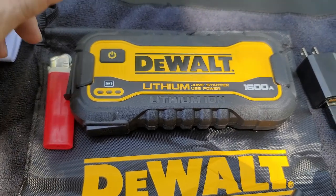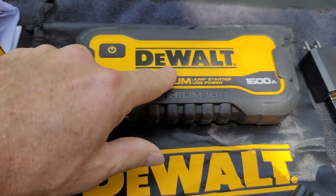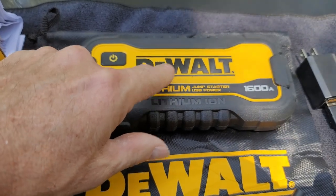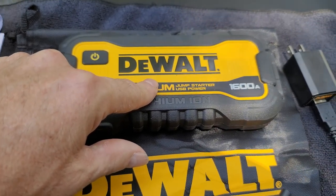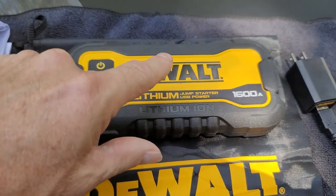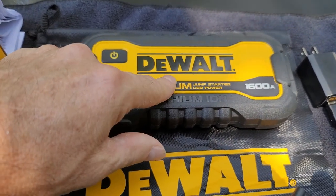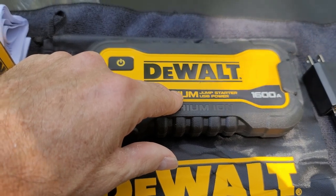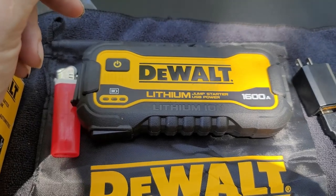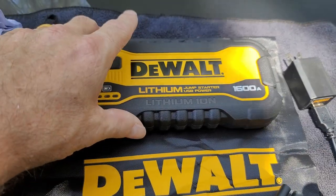So we hopefully won't ever have to use this to jump our vehicles, but if we do, it's there. I haven't personally jumped a vehicle with this myself, but I do know people who have used this unit and it has worked on a pretty dead battery to jump a V8 engine. All of our engines are V6's but they are pretty power hungry, so we do have a big size battery, but I feel confident that we could get a jump off of this.